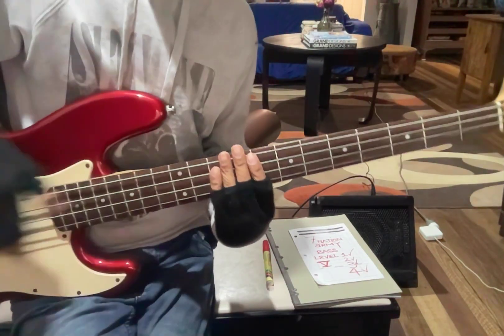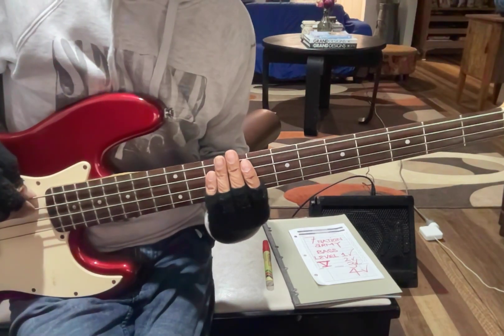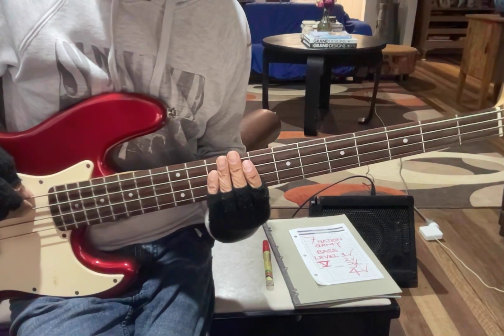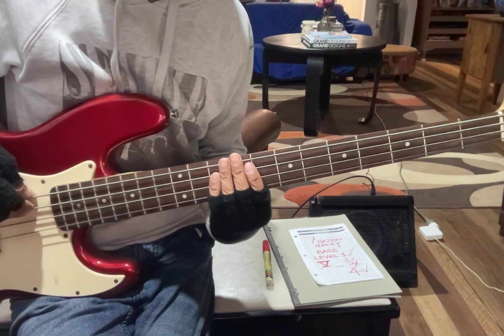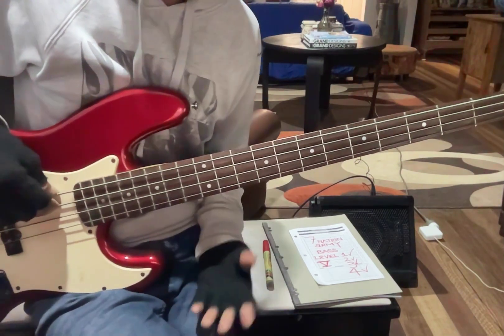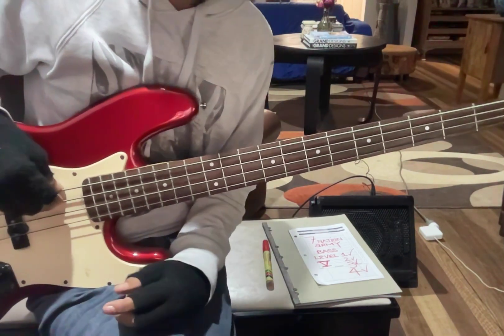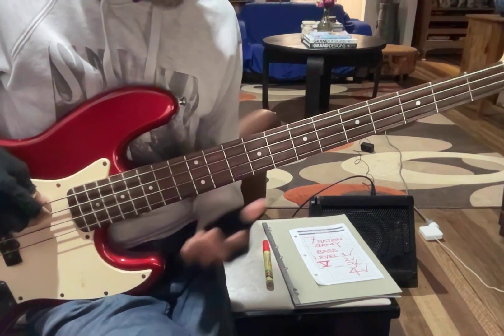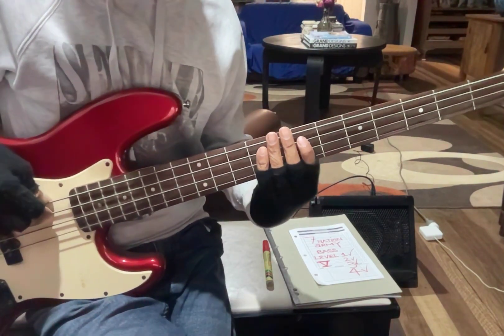Level five is a level you should practice, and if you're embarrassed, do it in your own room when no one's around, or go to a park. You really need to sing it. I've put the lyrics up on my Google Classroom.